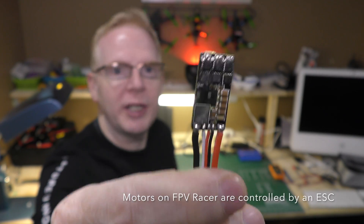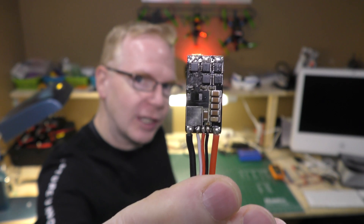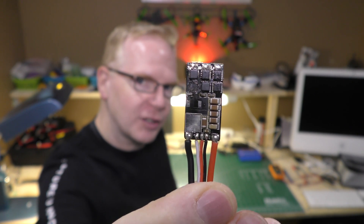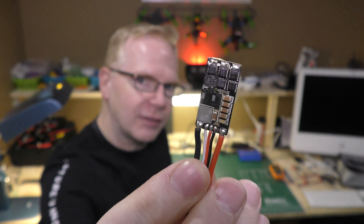The motors on an FPV quad racer are controlled by an ESC, and here's one that's shorted out — it's blown, it caught on fire, and smoked because some water got in the ESC and everything went kaput. In this video I'm going to show you 10 easy steps how to change an ESC on an FPV racer quad.